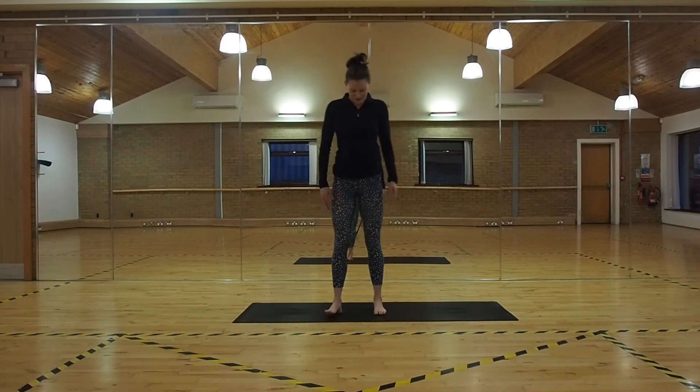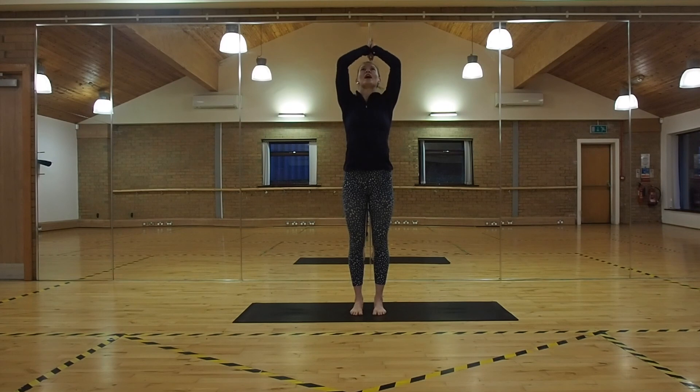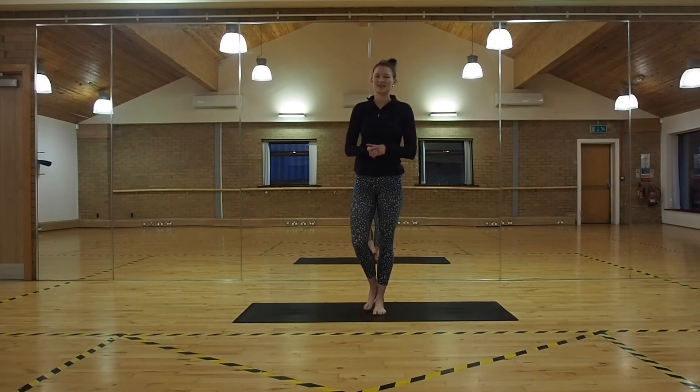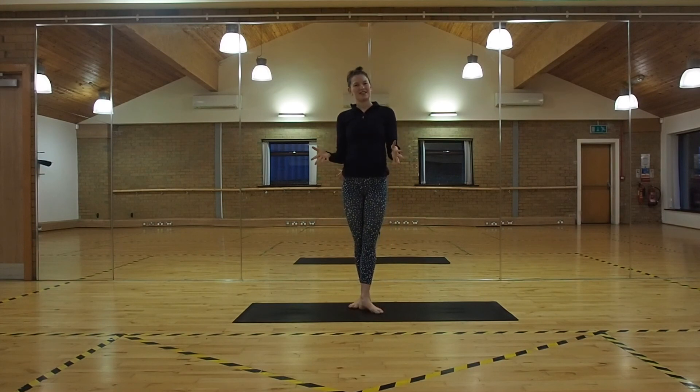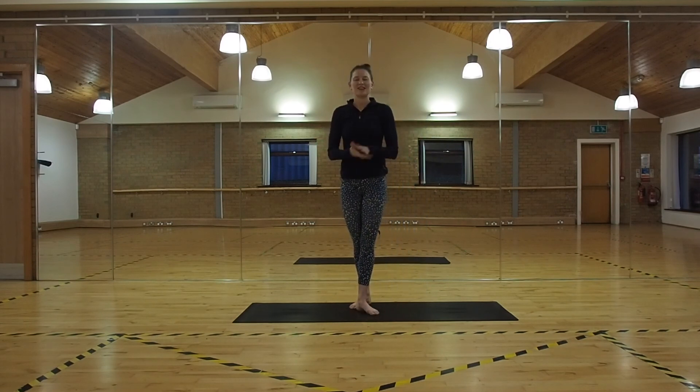Bringing your feet underneath your hips. Inhale, sweep your hands up, palms touch. Exhale, hands come down to heart centre. Just a little bow to yourself here, acknowledging yourself for this morning's practice. I hope you enjoyed today's flow. If you have some time before stepping off your mat into your day, play your favourite song and have a little boogie before you head out to work or whatever you're doing next. I hope you enjoyed today's flow, and if you did, please make sure you subscribe to my channel, like this video and comment below — it just makes my world very, very happy when you do this.